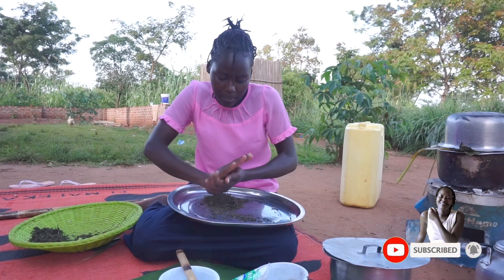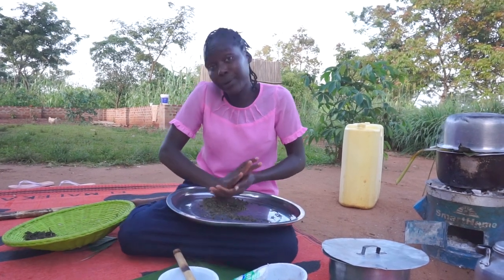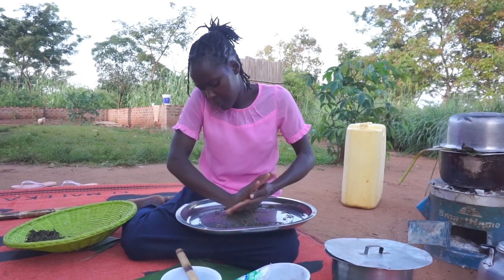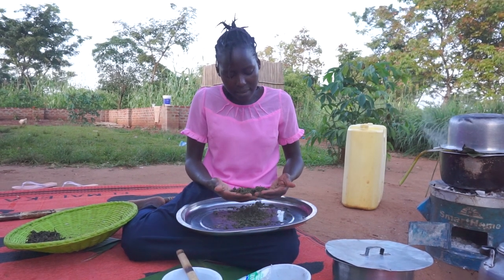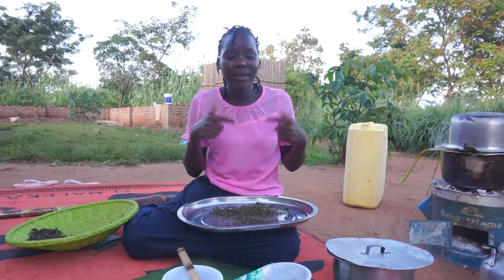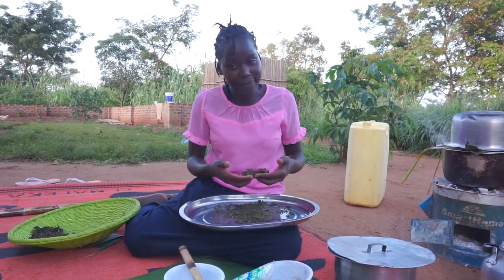So you just rub it on your thumb like this and it will surely turn into powder because it is very much dry, remember. Meanwhile, this is the same vegetable that I sometimes cook — there was a time I cooked it pasted and served it with a side dish of beans, guys. If you can remember, this is the same vegetable but in another form.